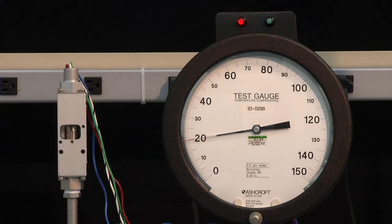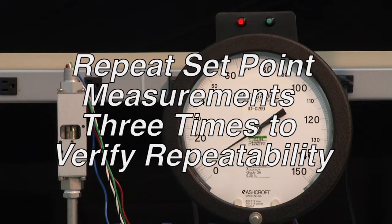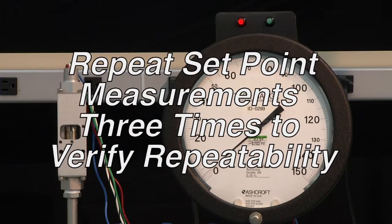Now we will increase the pressure to see the point it turns back on, and that difference will be the dead band — which appears to be right around 1 PSI. It is normal to repeat set point measurements three times to verify repeatability.